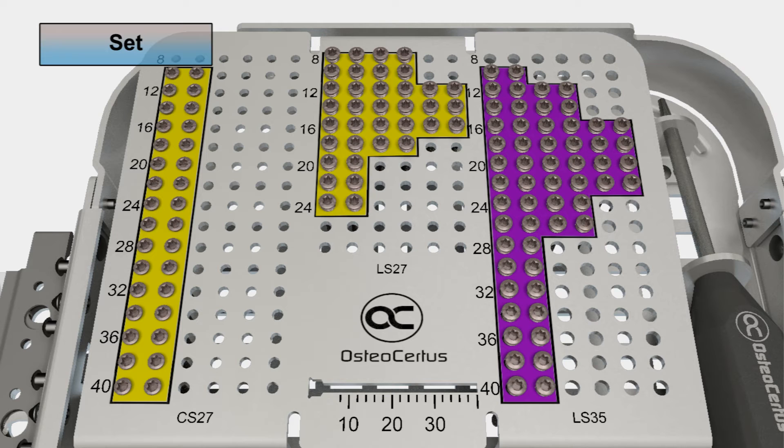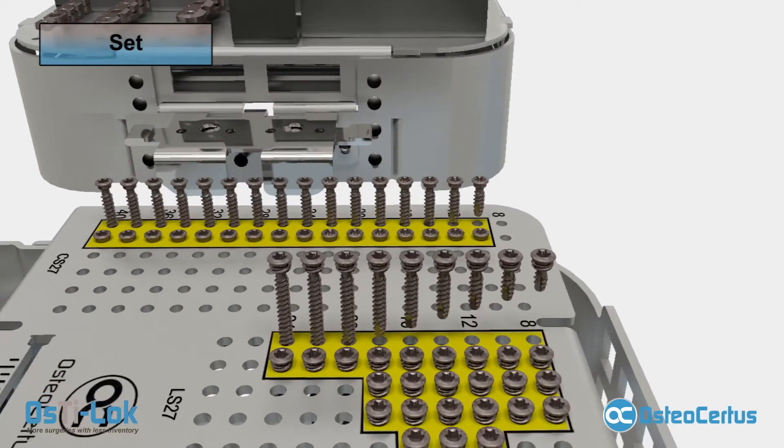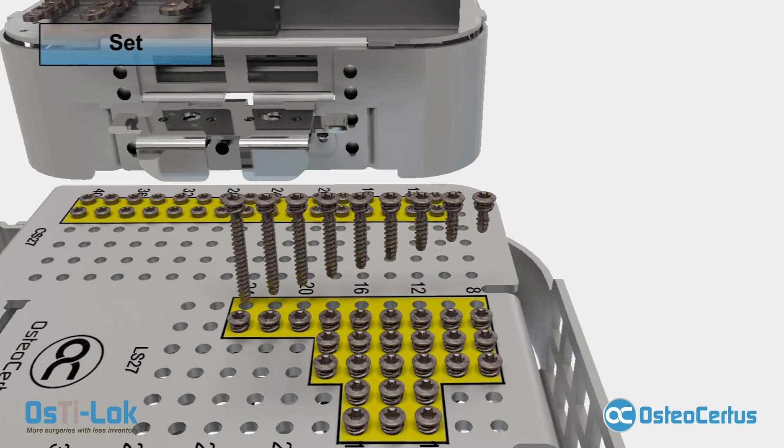The screw tray has a built-in ruler to verify screw length. The 2.7 millimeter compression screws, CS27, have 16 different lengths, from 10 millimeter to 40 millimeter, in 2 millimeter increments. The 2.7 millimeter locking screws, LS27, have 9 different lengths, from 8 to 24 millimeters, in 2 millimeter increments.